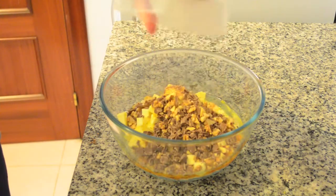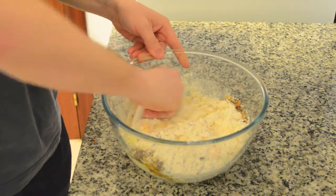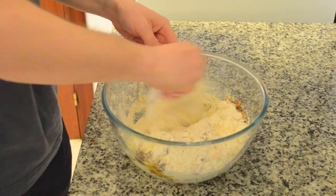Finally, add the already chopped chocolate and walnuts. Mix well until all ingredients are well integrated.